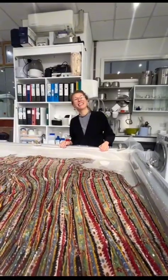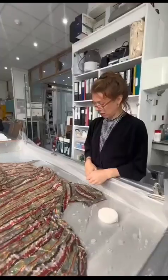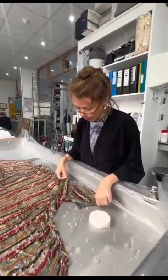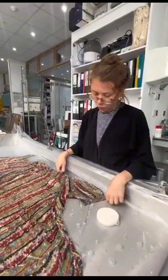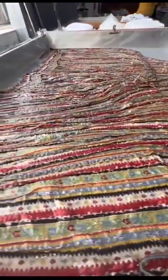I'm Jamie, I'm one of the textile conservators. This is a dress that was worn by Lee Miller when she was pregnant with Anthony in 1947.